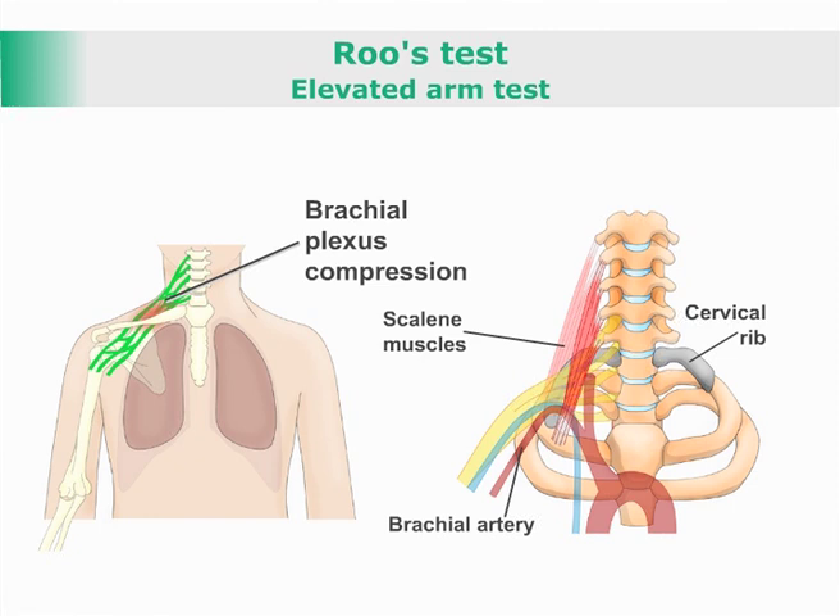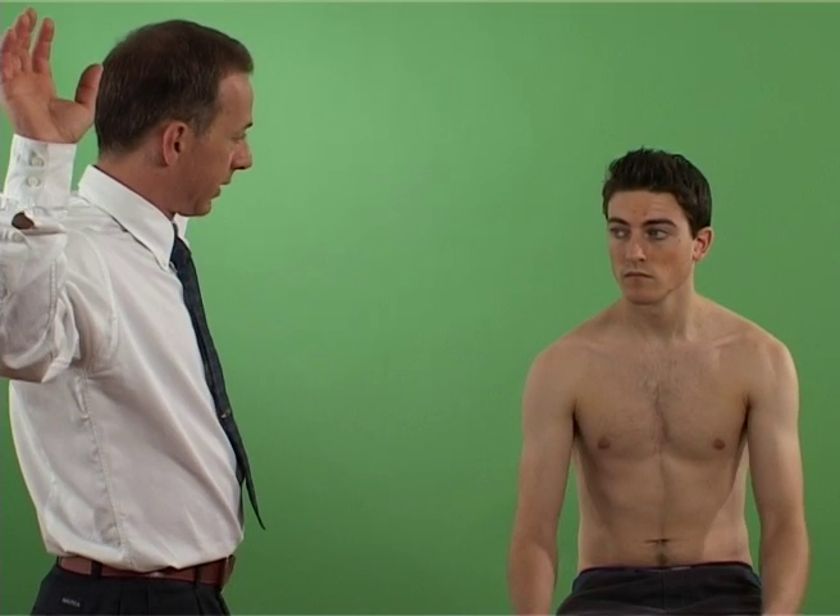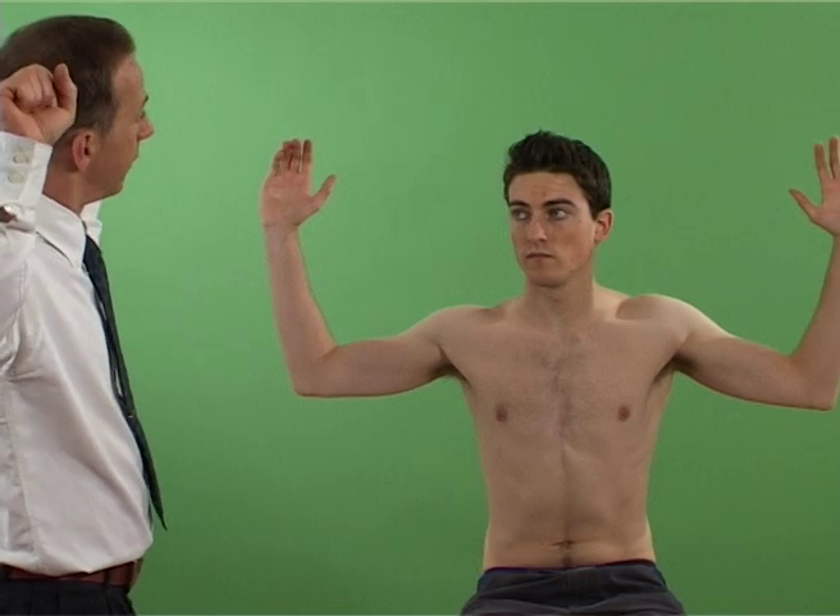With the patient sitting, the patient is asked to abduct their arms to 90 degrees and flex their elbows upwards, also at 90 degrees.